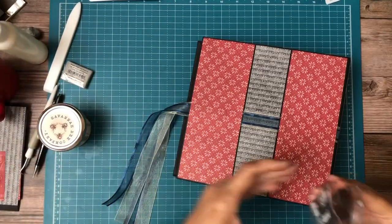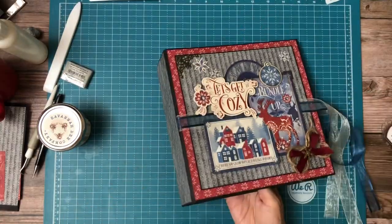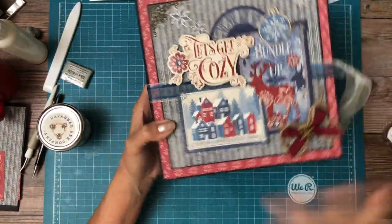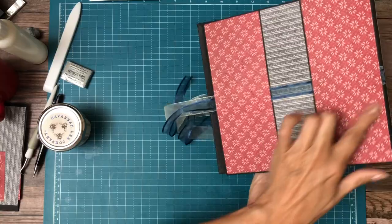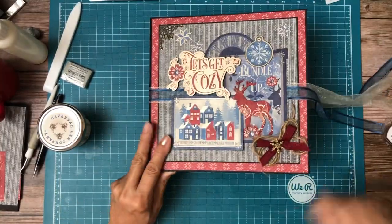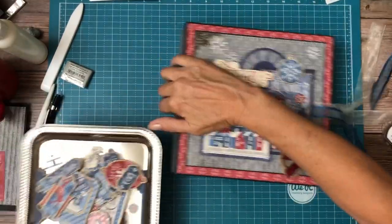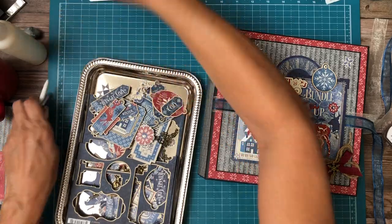These ribbons did come with the bundle — if you guys buy the bundle, the ribbons will come along. We've got ribbon on the front, nothing on the spine, and then we go back and forth on the back. I think that turned out very nicely. So let's get this back under here. I'd like to do something on the spine, so I'm going to pull in my goodie basket. I get these silver trays from the dollar store, and they're perfect because they nest on top of each other and can help you keep things sort of separated.